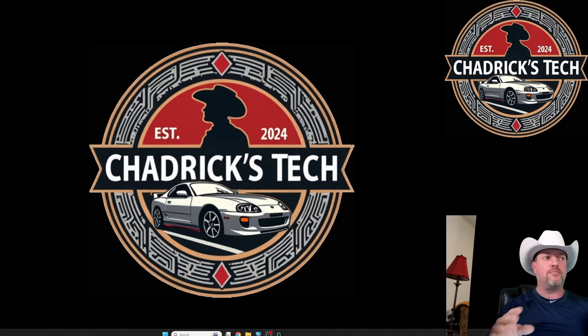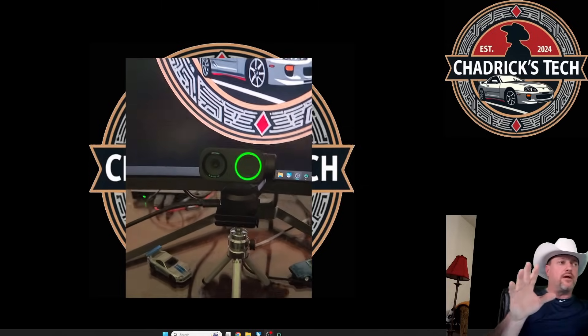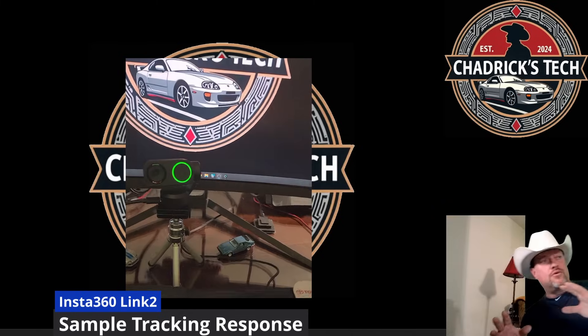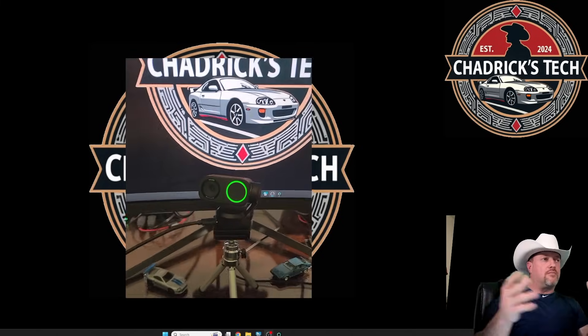As you can see in my home studio office here, the Link 2 likes to follow you around. So if I move over here, it will move. And I'm trying to use a screen, but the darn thing moves.